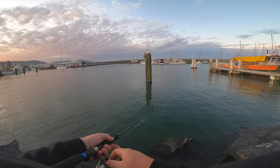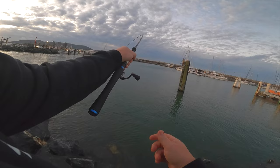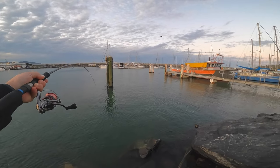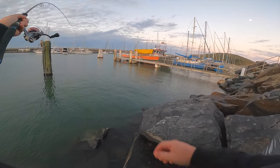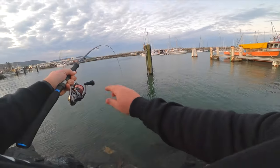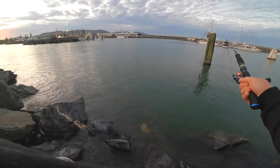Got him! There we go - nice fish, going hard this one! Don't get in there. We got this one on the spin gear - it's going hard, come away from that snag! Really light rod this one. I don't think it is a blackfish though.